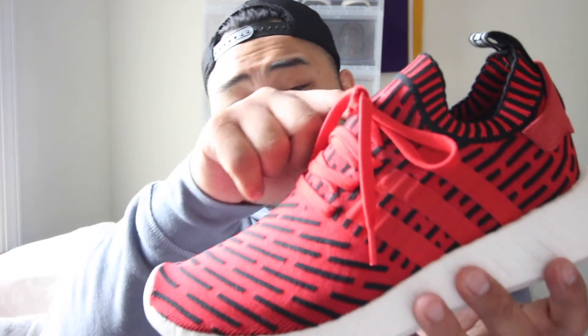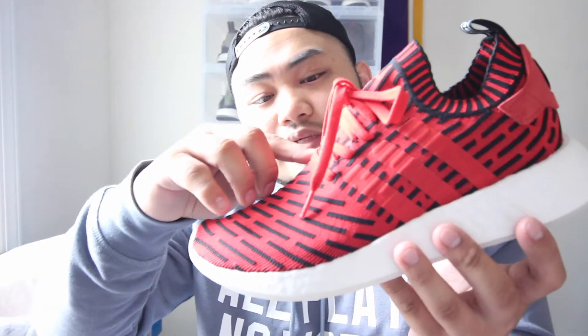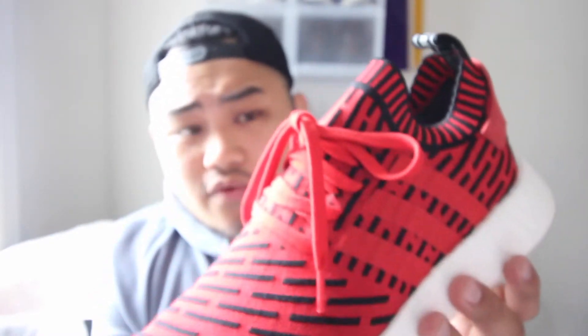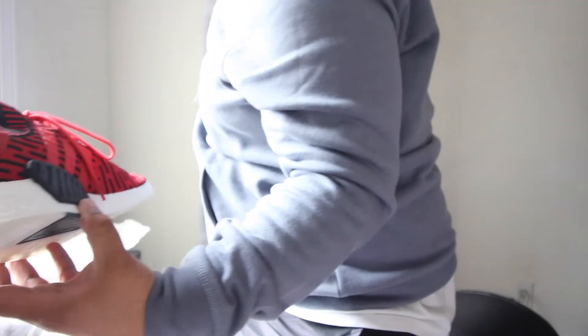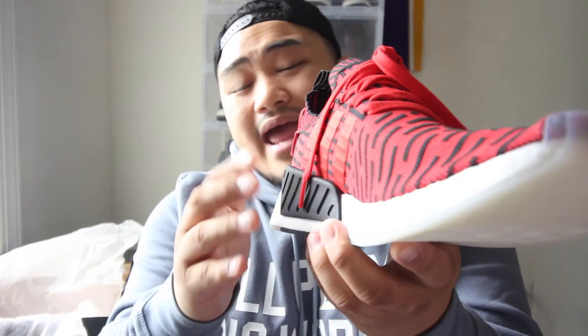Let's talk about the lacing system. You know how the R1s have that little cage on the sides? Well this one has kind of a Yeezy or Ultra Boost Uncaged type lace system where it doesn't really have a cage holding it — it's just integrated into the Prime Knit. I like that they did that with these R2s, and I'm pretty sure it's only for the Prime Knit version. These R1 Prime Knits still have the cage, but the R2s don't.